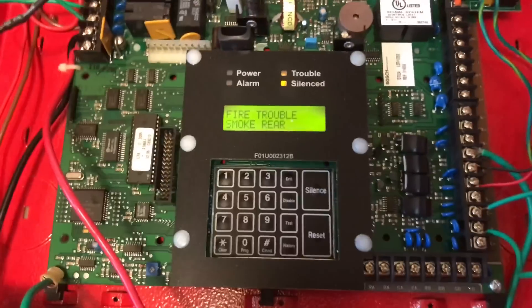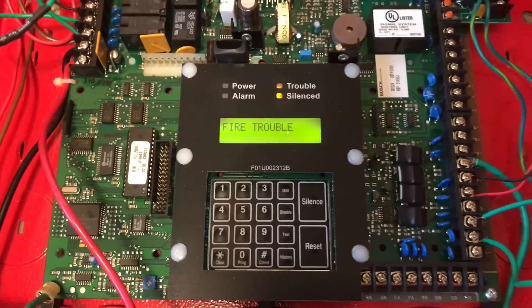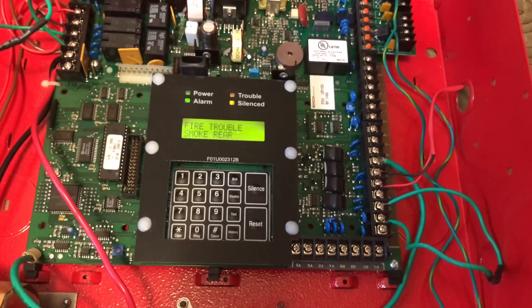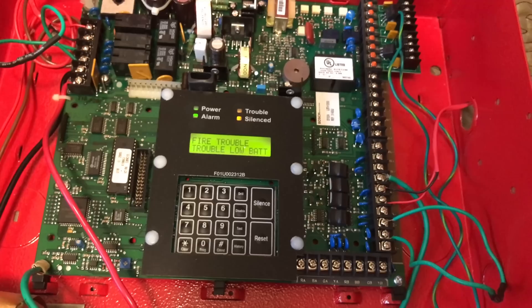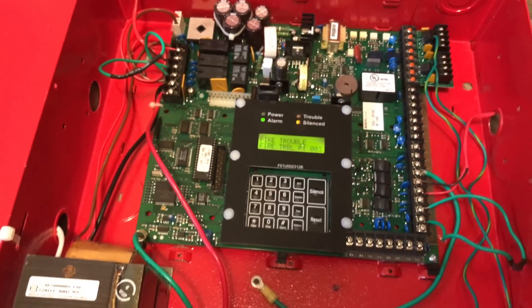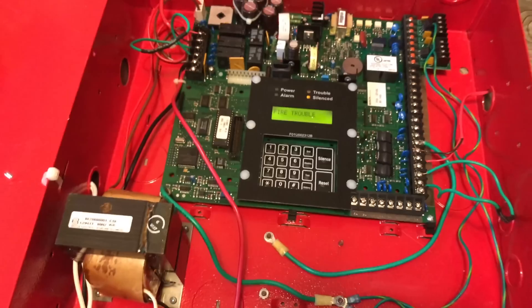So if we look into the panel, we see that we have some troubles. Two of the zones don't have their resistors. I'm going to be ordering them soon and getting those troubles away. Also, I don't have the batteries in the system either, so those are the troubles that are on the system currently.